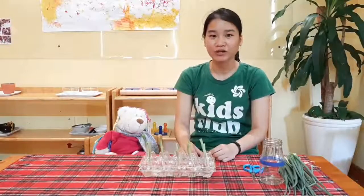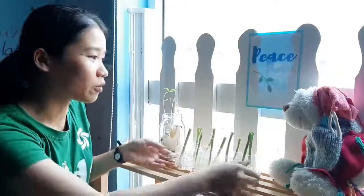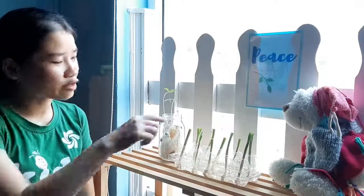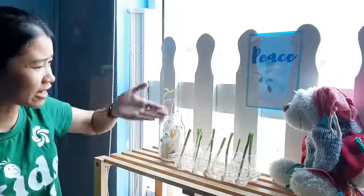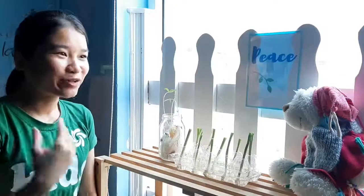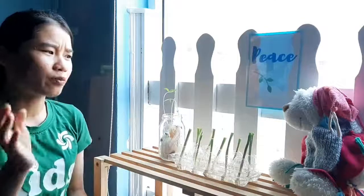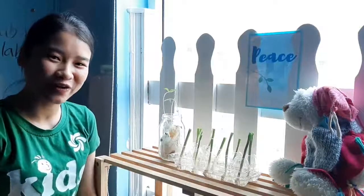And now we are going to take our scallions to the window. Barney, you know what? Plants need sunlight. So I'm going to put our scallions by the window to get the sun rays, so our scallions grow taller. And I can cut it and cook it with my rice or put it in my soup. It's so yummy. I hope you enjoy growing your scallions at home.